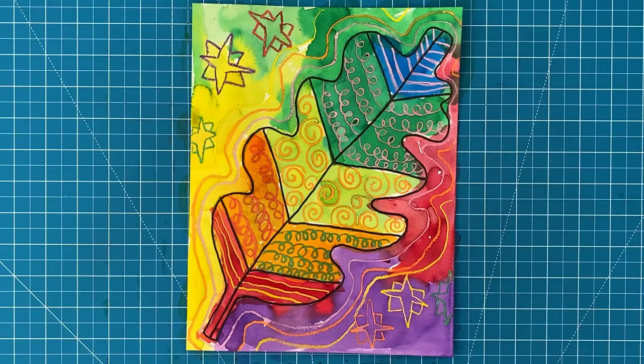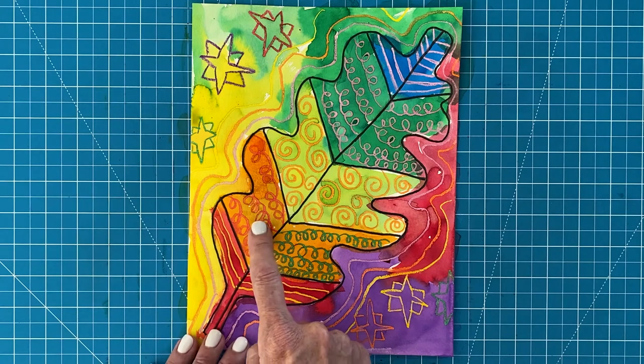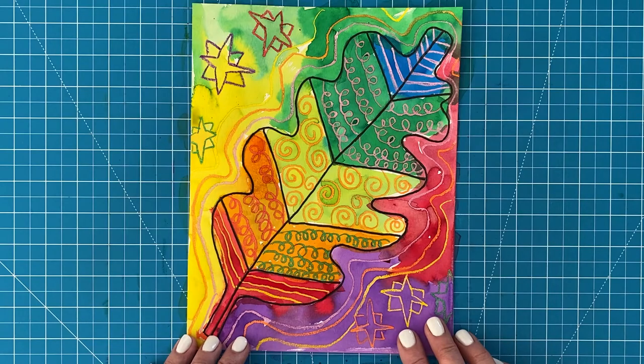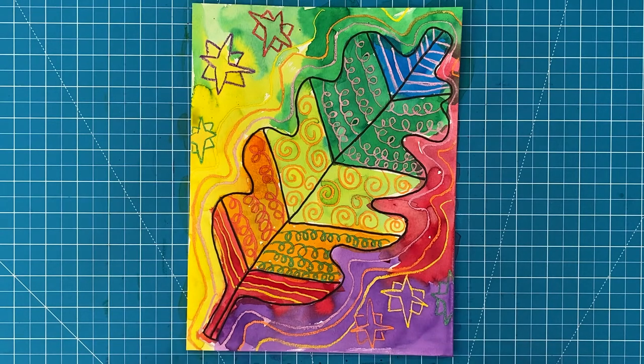Here's a very easy way to make a striking work of art with just a marker, crayons, and watercolor paint. This project is perfect for young artists. You just need to draw a big leaf, fill it with patterns on the inside and outside, and then paint over everything with watercolor paint. It's so simple and yet looks so pretty. Let's get started.